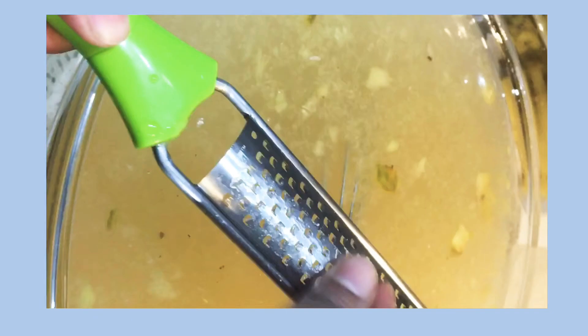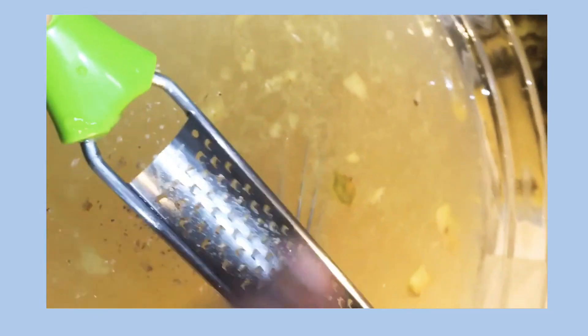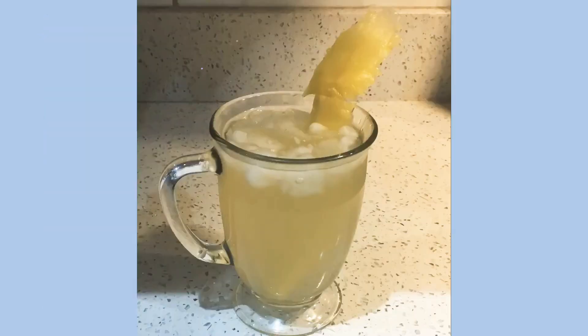nutmeg. I'm gonna go ahead and whisk this up, then strain it and put it in my fridge to cool. I'm also gonna add some ice in a glass like so and enjoy. Until next time guys, please don't forget to subscribe and share, and stay safe.